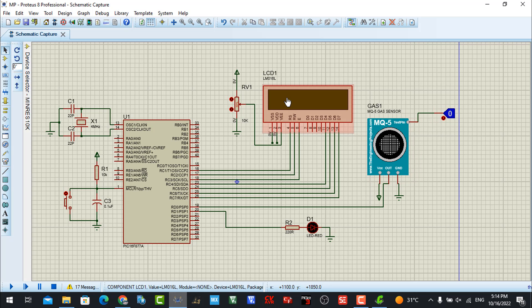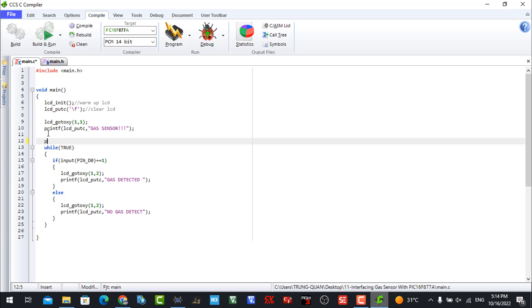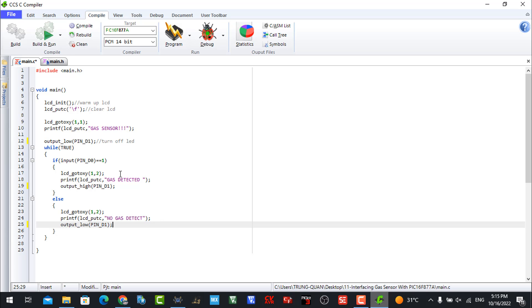With the normal situation the LCD displays 'no gas detected' and the LED is off. When gas is detected, I turn on the LED to notify us. In the code, I add 'low D1' to turn off the LED by default. When we detect the gas sensor signal, I turn on the LED. With the normal situation I also turn off the LED.